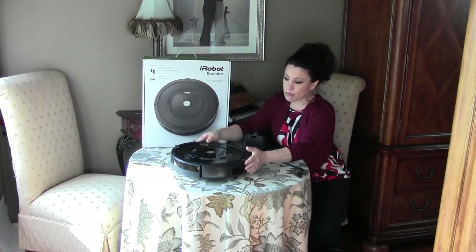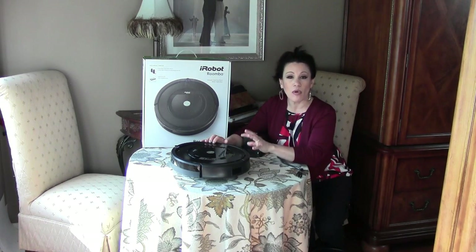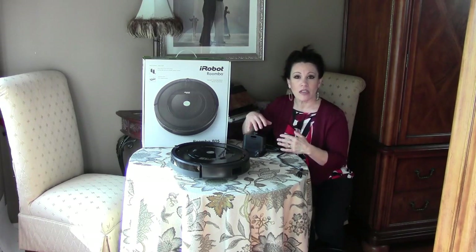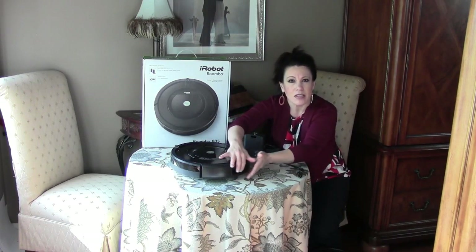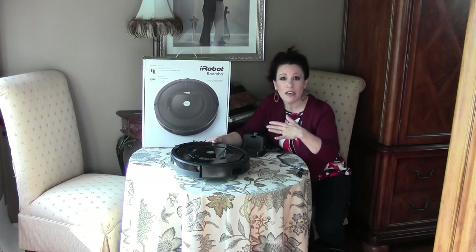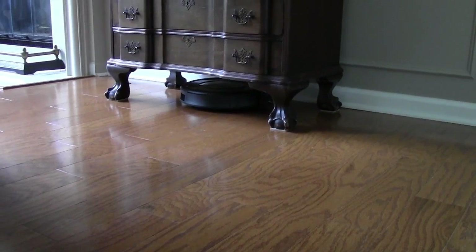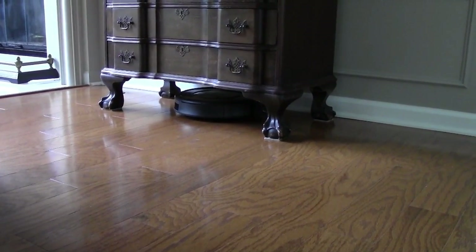There are several versions of this iRobot Roomba. This is the one that does not come with the ability to program it for your specific house — it basically just goes around the house haphazardly, figuring out where it needs to go. The great thing about it is that even though it's covered by a smooth plastic, none of it ever comes in contact with your furnishings, so your chair and table legs will not get scuffed. I have mine housed underneath a piece of furniture so you can't really see it during the day when it's not operating.